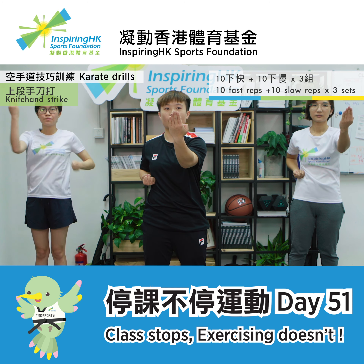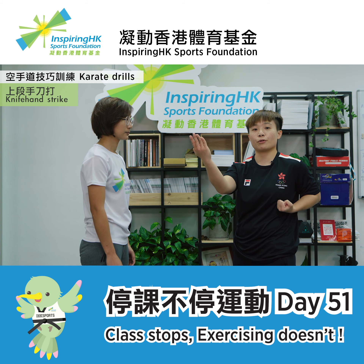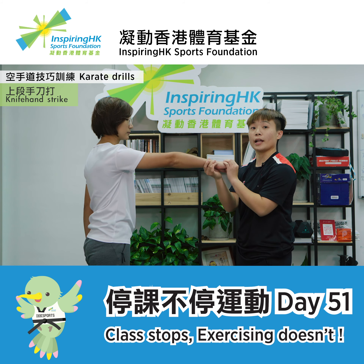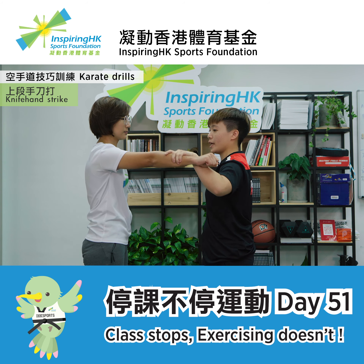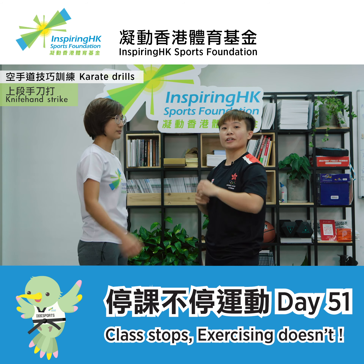Repeat this for three times. The actual use of the knife hand strike is to use your back hand, which is your fist, to block your opponent's straight punch and pull him towards you. And then you can perform the knife hand strike hitting more accurately on his neck.